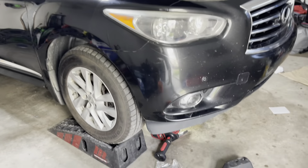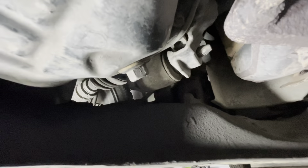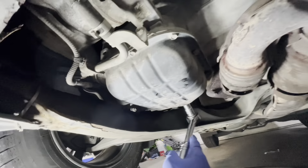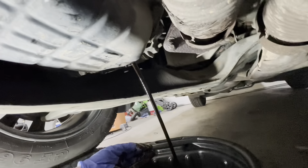I already got the car on the ramps. This is the engine oil pan and this is the plug, so we're just going to put our 14 millimeter socket on and open it all the way.